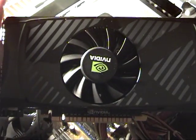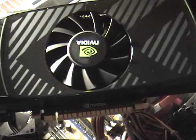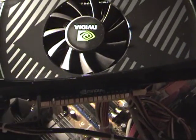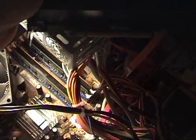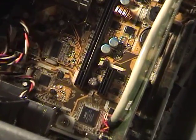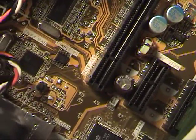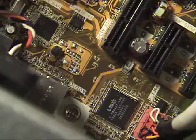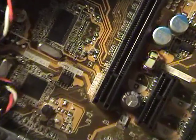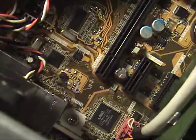Alright guys, I'm back to show you how to put this in. It's really, really easy. The main thing you've got to know is whether your computer can handle it, and whether the PCIe 16 slot will fit on your motherboard. On my motherboard you can actually see it — it'll say PCI Express or PCIe 16, which means the 16-pin slot, which you'll need. You've got a couple other inputs right here as well, but this is the one I'm actually focused on.